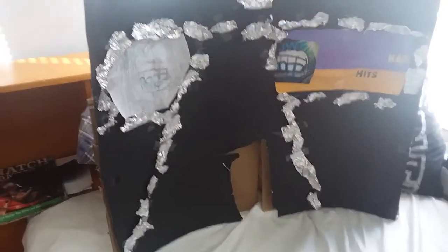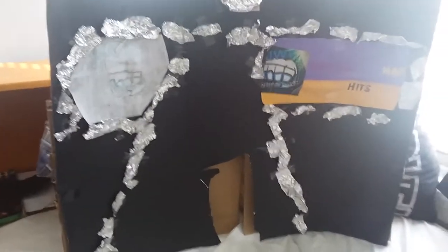Here we go, there it is. I tried making the stage like the Ruthless Aggression era of Smackdown — this was the stage that they had in 2002. This is the entrance right here, the door that they walked through, with the titantron on top. I tried making this on top so that they could jump off.